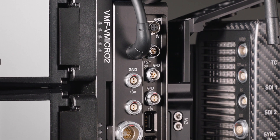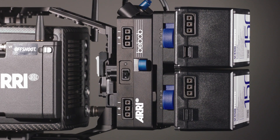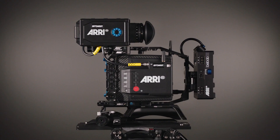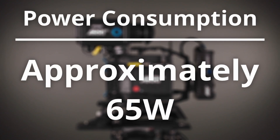The camera's battery plate also has a multitude of power outputs, which gives you the option of powering accessories off the V-Lock battery along with the camera. In this case you will need to take into account the power consumption of your accessories, as this will affect the battery runtime. The average power consumption of the camera and EVF without any accessories is approximately 65W.